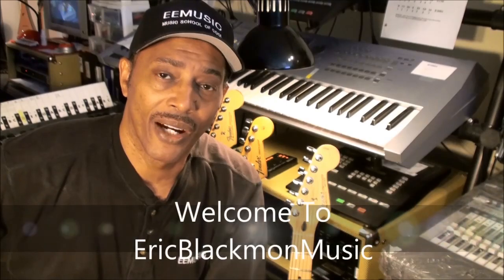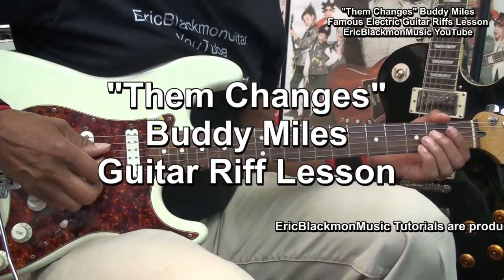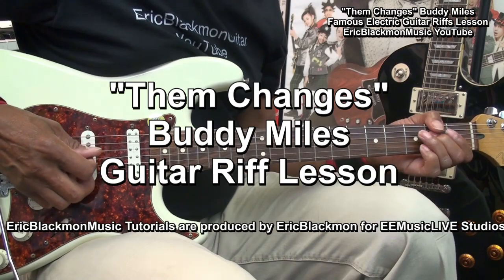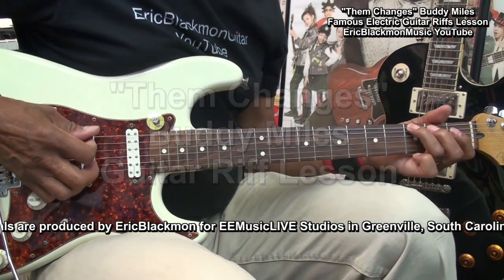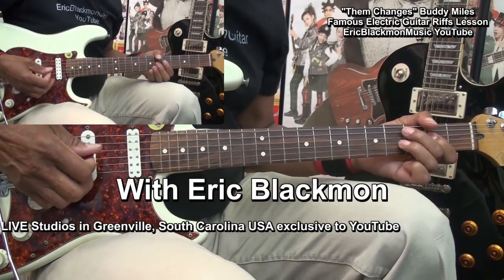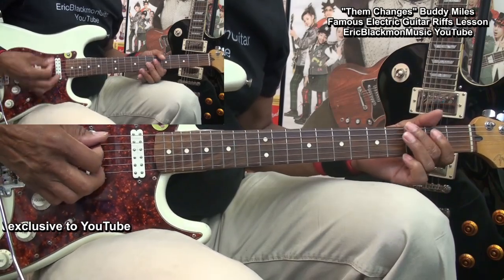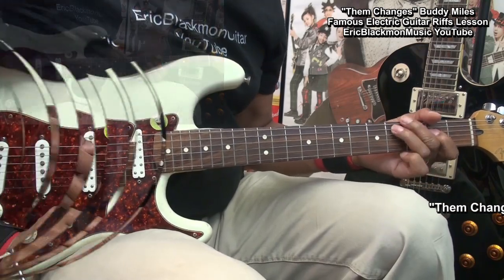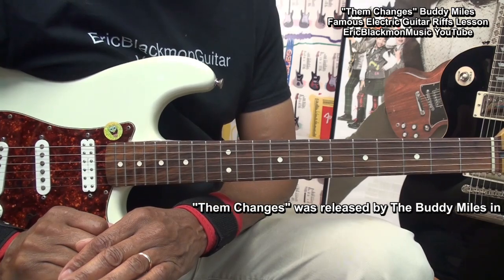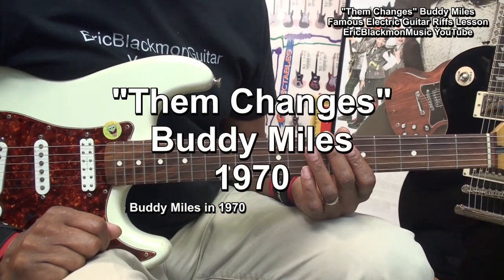Welcome to Eric Blackmon Music. Welcome to my famous electric riffs tutorial. In this one we're going to be covering riffs from Them Changes by Buddy Miles.